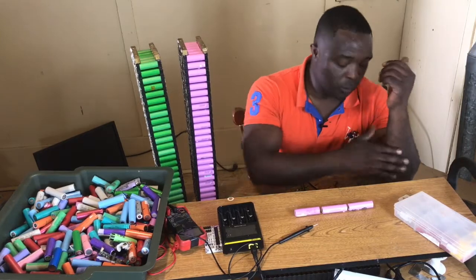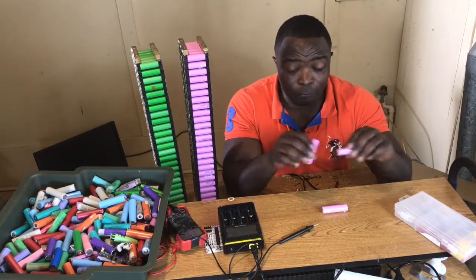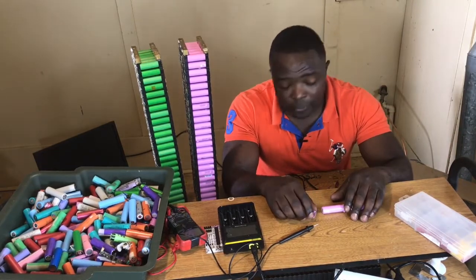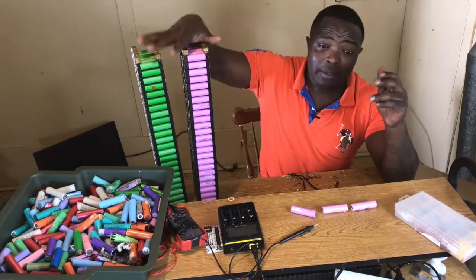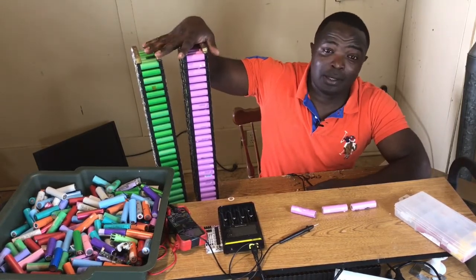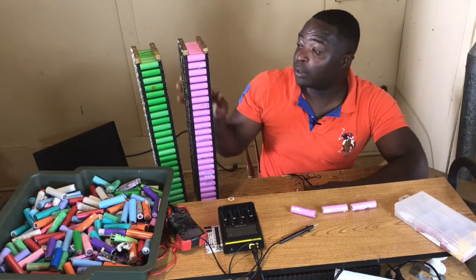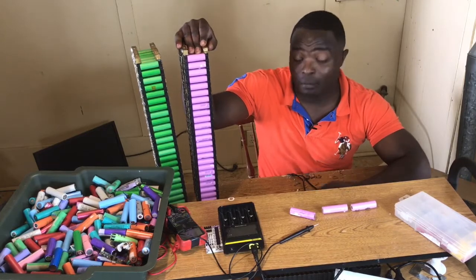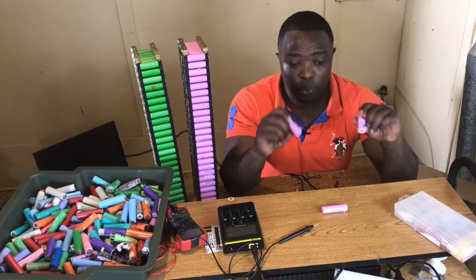If you really want to learn how to do these things, just start the way I started — very low. Take three cells, put them together, make a 12 volt battery, try turning it on, and see if it works. Very soon you will be able to put up these big packs. I am 100% sure that I have nice packs, good cells, and they are working. So let's connect these batteries in series and see what we can do with them right now.